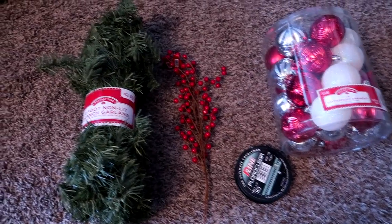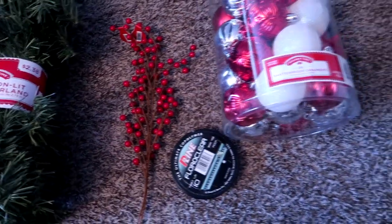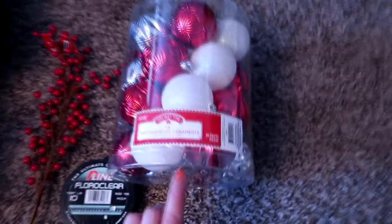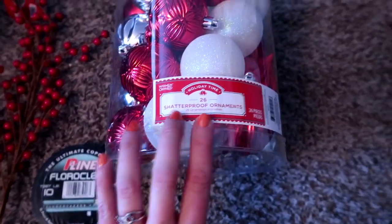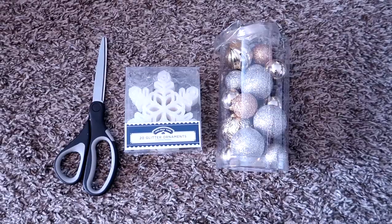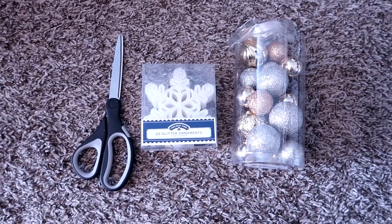For this project you will just need some garland. You'll need some sort of decorative accent — you can use these little berries or you can use flowers, anything like that. I'm going to use clear fishing line and then ornaments. It's a good idea to get shatterproof ornaments, because if one falls you don't have to worry about it shattering into a million pieces. I'll also be using some small ornaments, some snowflake ornaments, and then scissors.